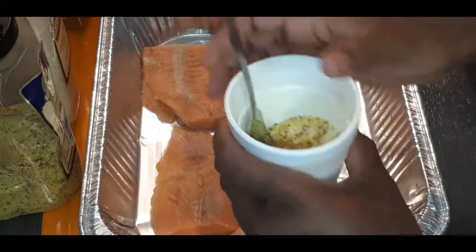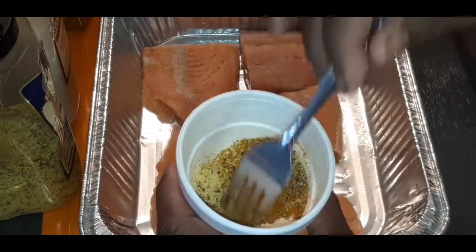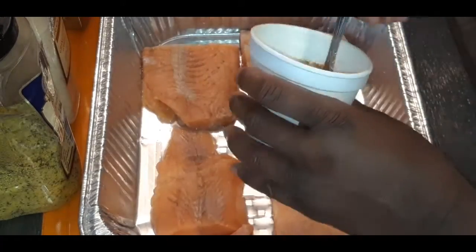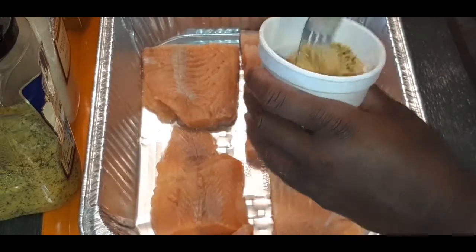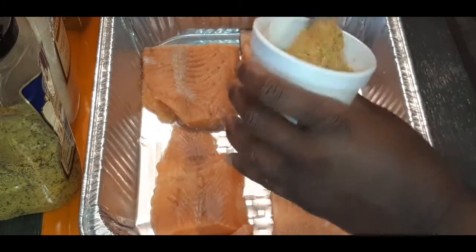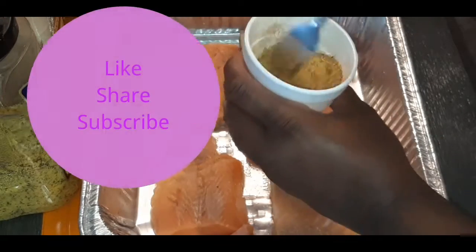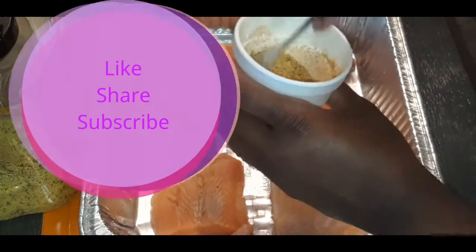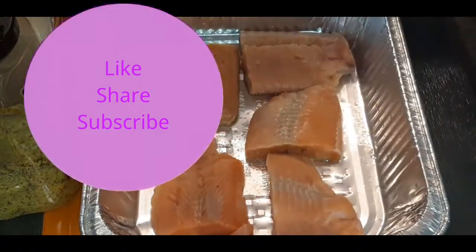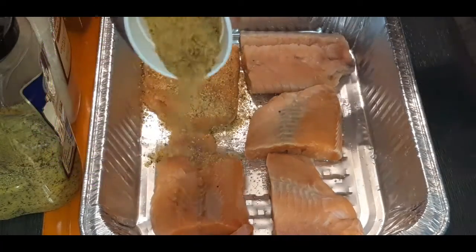You know what I like to do — I take my cup and I mix all the seasonings together, give it a good stir, and we are going to sprinkle them on this beautiful salmon. Now generously season that salmon so you can get a nice good crust on it.